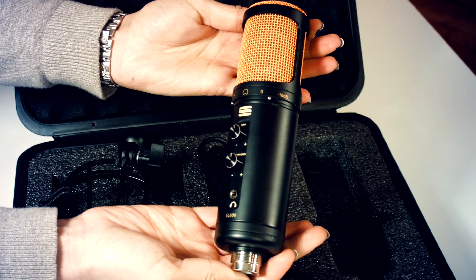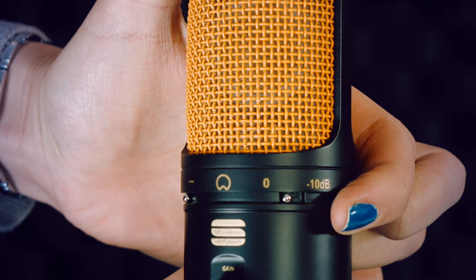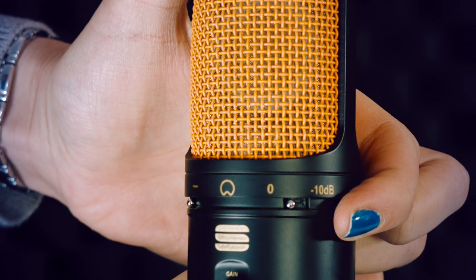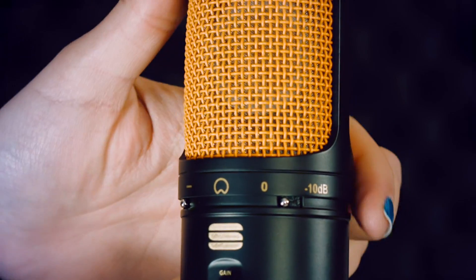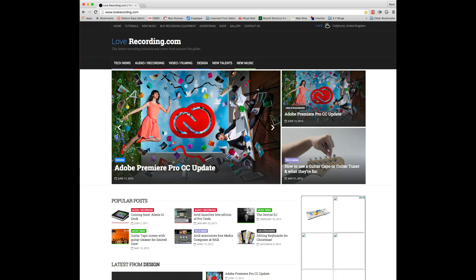The pad switch reduces the microphone's output by minus 10 decibels. So if you're recording certain instruments or louder sounds you may want to use this switch. For more information on this and when to use it please visit our loverecording.com blog.